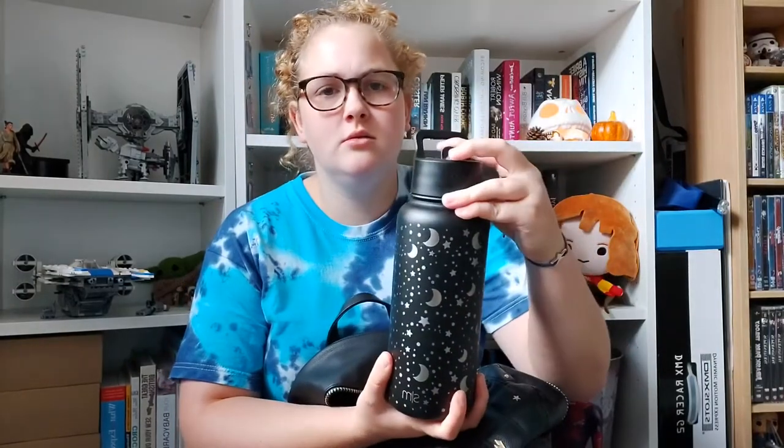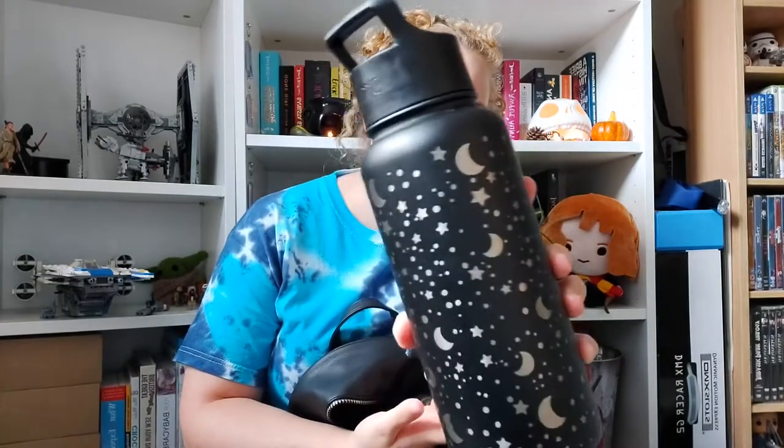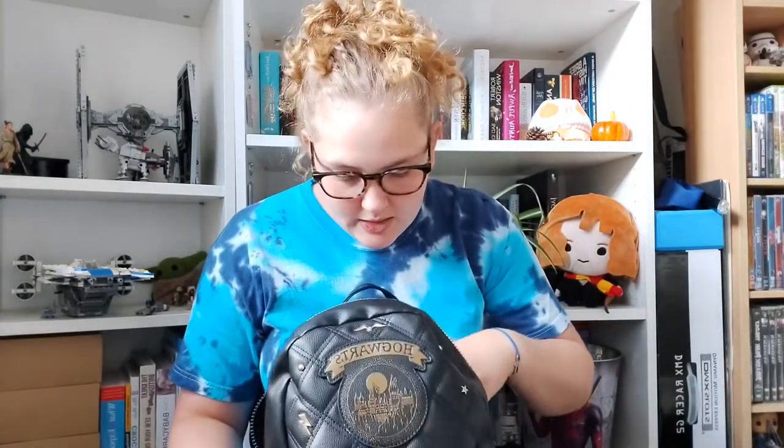I always bring my water bottle — it's a stainless steel straw bottle with a lunar theme. It's big, about a litre or maybe a little bit more. I usually go through about three of those at work because carrying the bottle around makes me drink more. Then there's tissues instead of wipes, my wallet, my glasses, headphones, and deodorant.